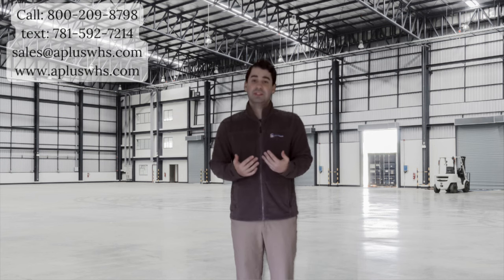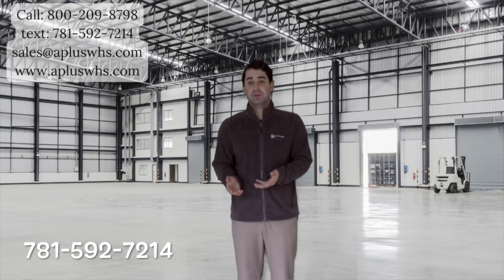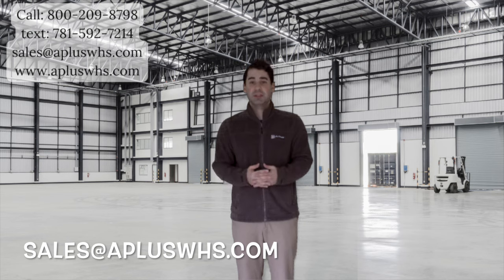For more information, give us a call at 800-209-8798, text us at 781-592-7214, or email sales at apluswhs.com.